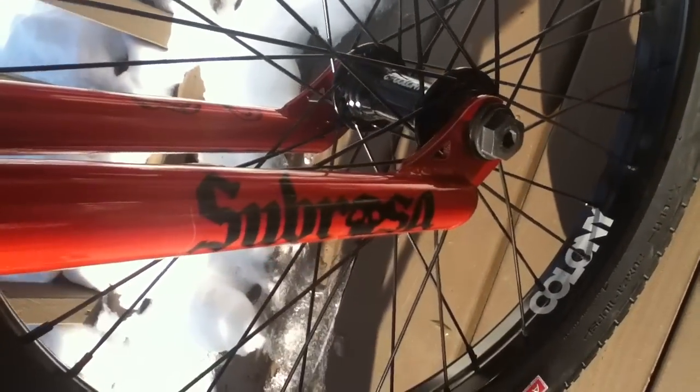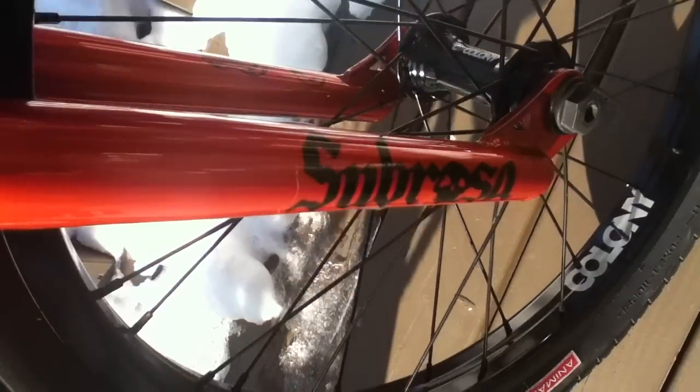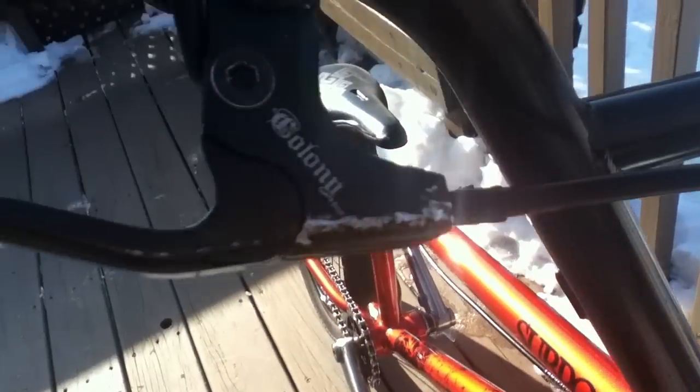I have a Cibrosa 2013 Vilikus V2 fork in Trans Orange. I have the Shadow Conspiracy metal bar end with a Colony brake lever — pretty nice, though it's all smashed up.